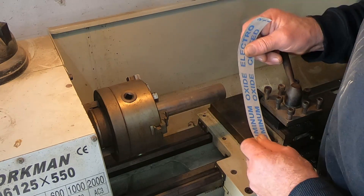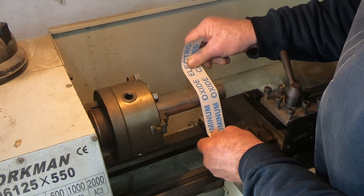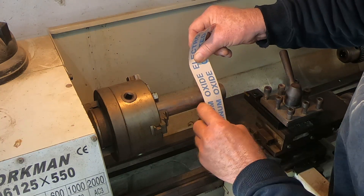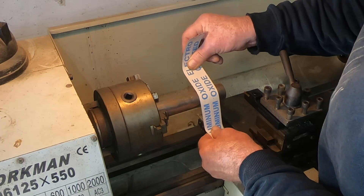The alternative to this when using emery cloth on your part is to hold the emery cloth against your part like this. By holding the emery cloth against the part like this, you're reducing the surface area, reducing friction, and there's less chance of it grabbing and hooking up.